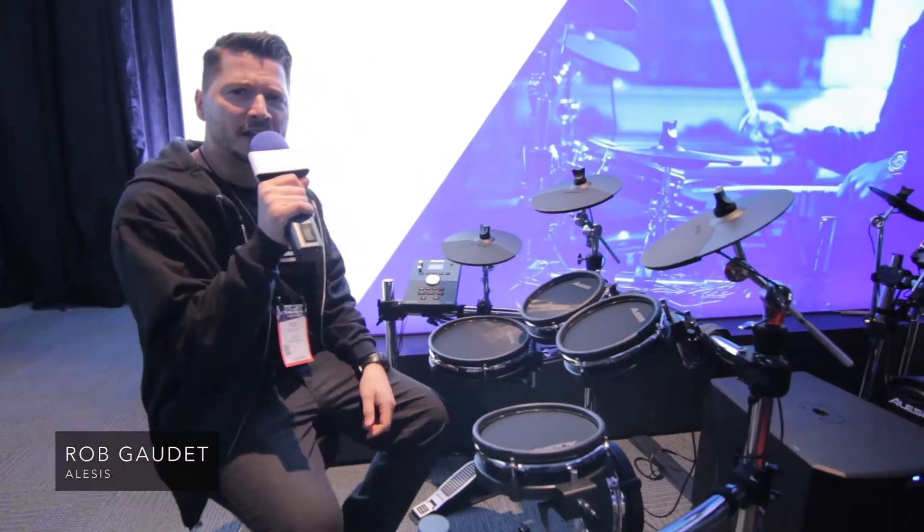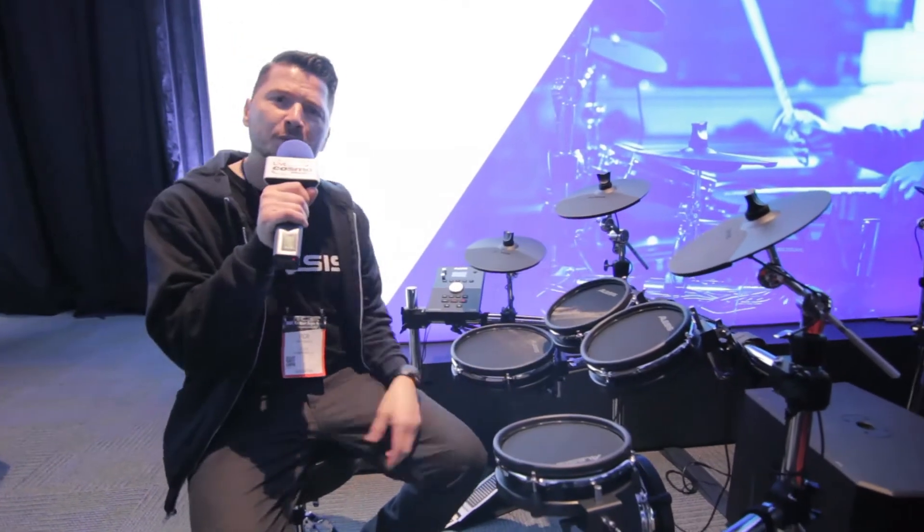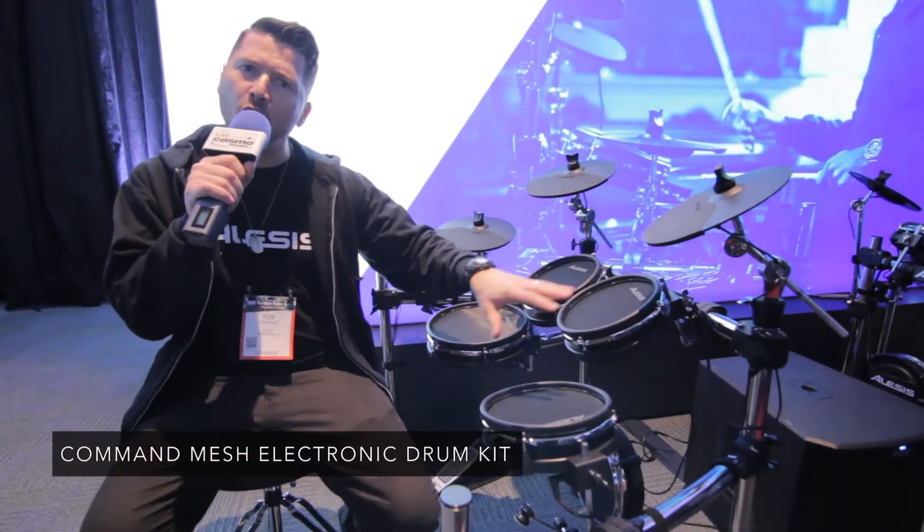Hey guys, how you doing? Rob Gaudette here with the Leasis. Winter NAMM 2018. Really excited to tell you about our brand new kits we're debuting here. First off, here is our Command Mesh — it's an all-mesh drum kit.